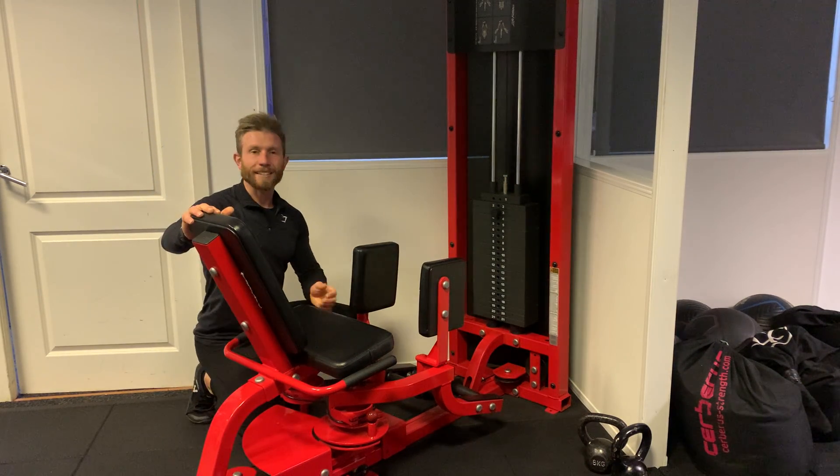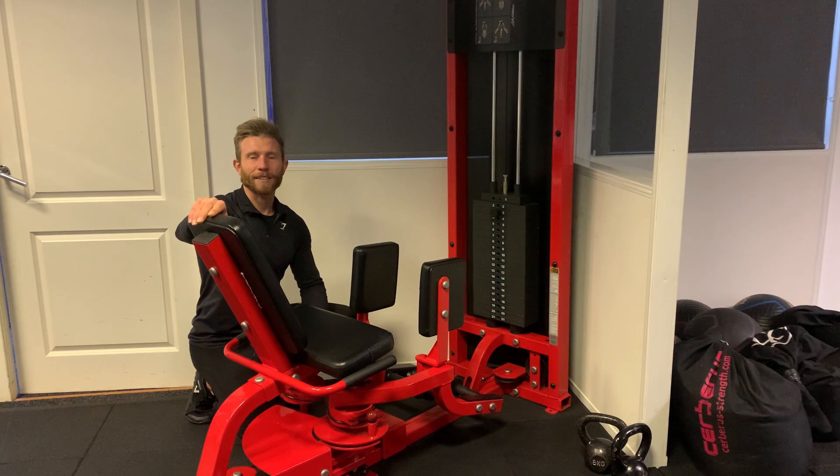And that is the seated abduction machine here at JP's gym.